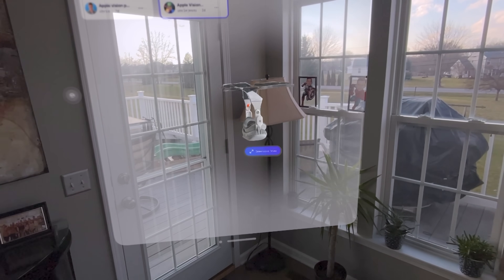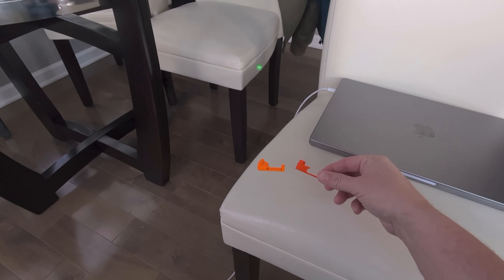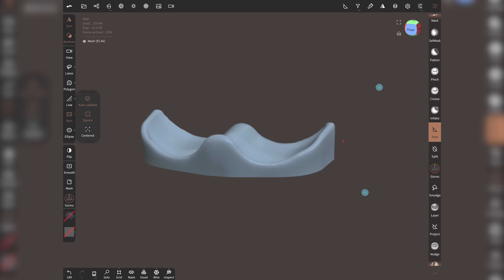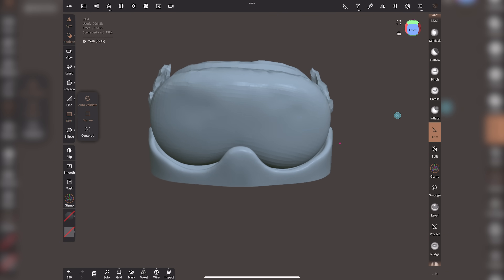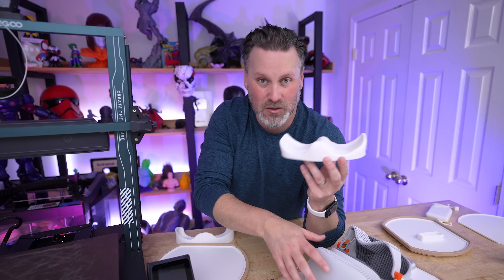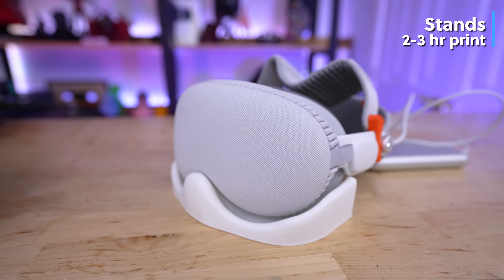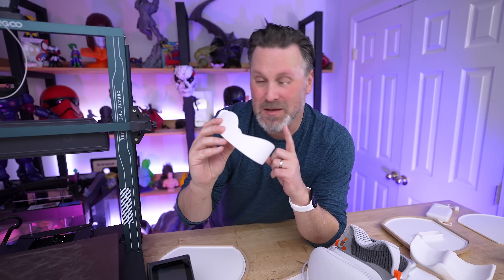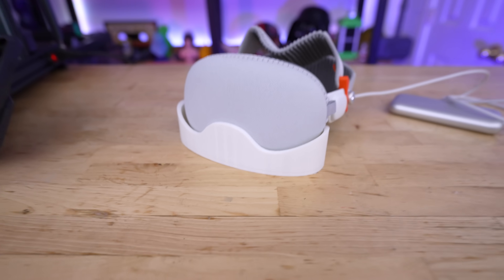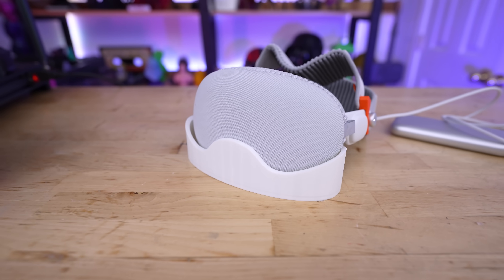Not to mention, I can take all the designs I've created and bring them directly into the Polycam app on the Vision Pro headset to view them in a virtual augmented reality space. I ended up creating two different variations of this stand — one by taking the 3D scan into Nomad Sculpt, cleaning it up to create an organic shape, and another by using measurements in Shaper 3D to model an instance that somewhat resembles what came with the headset.